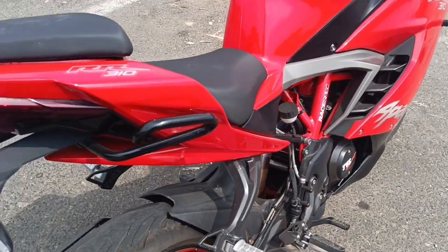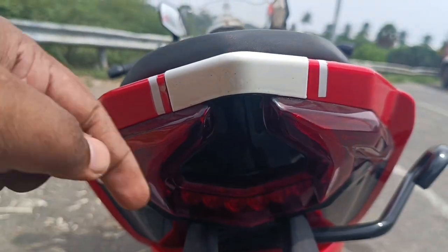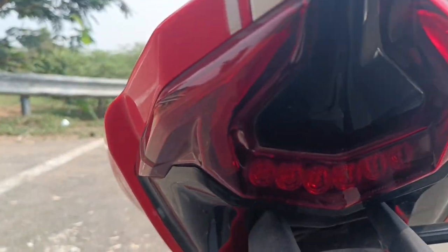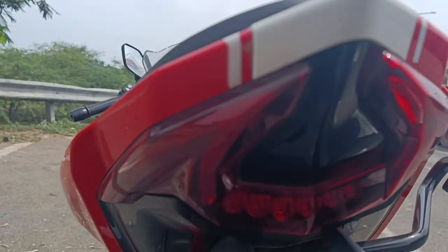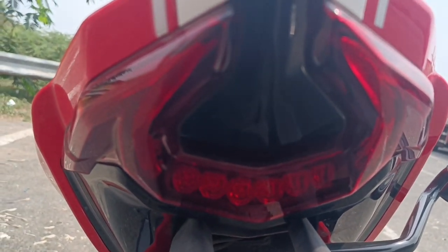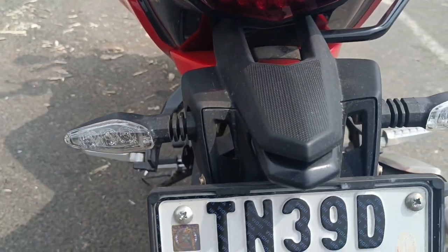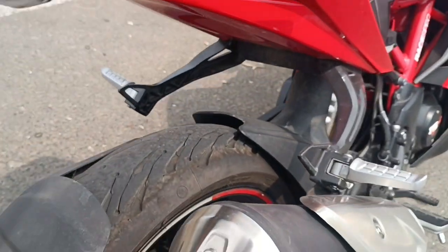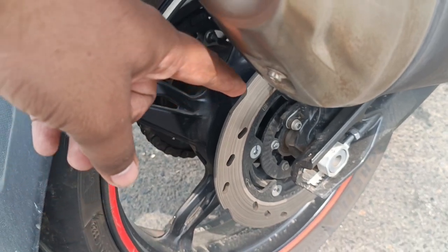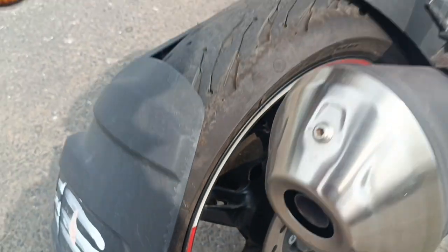Now moving to the tail lamp area. If you look at the tail lamp, you can see it on the tail with the DRL area. There are 5 LED lights and an LED indicator. There is a tyre hugger and good protection. The rear has a 240mm disc with dual channel ABS.